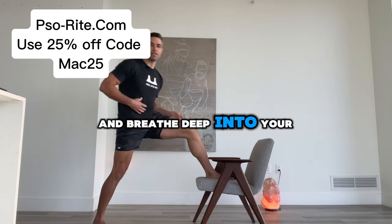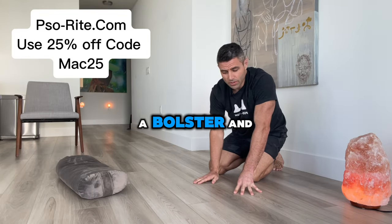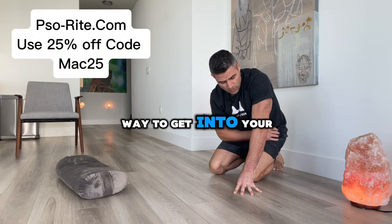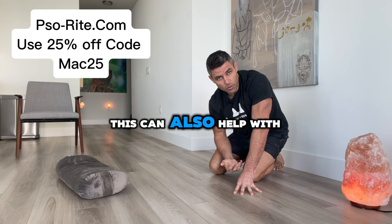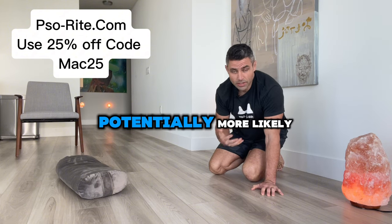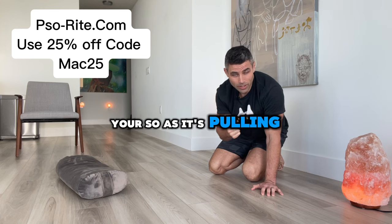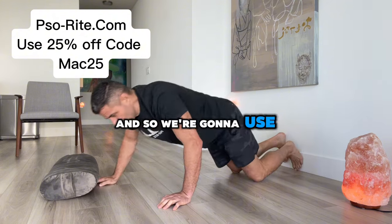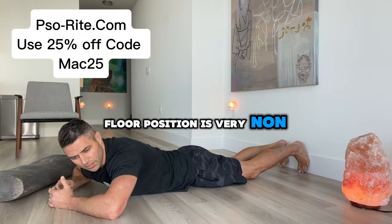This one we're going to need a wall. You can also have a mat, a bolster — it all depends on how your back's feeling. But this is a great way to get into your hip flexors and your quads in a very non-aggressive way. This can also help with a herniated disc, because if you're having a herniated disc, potentially it's coming from tightness in the front side of your body. Your psoas is pulling on your back and causing some of that herniation in that disc. We're going to use the wall for assistance here, and what's really nice about this floor position is it's very non-aggressive.